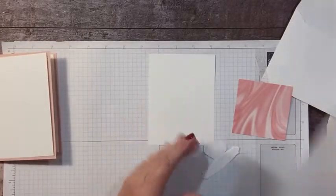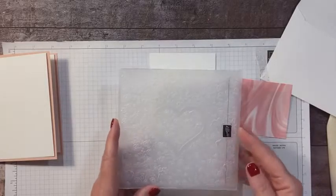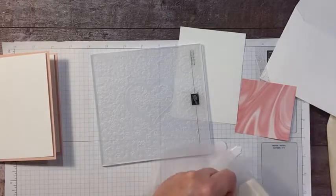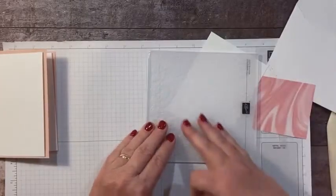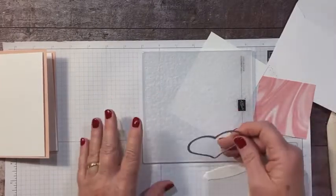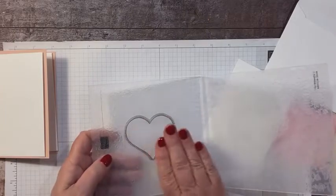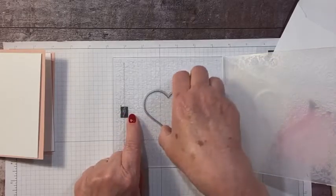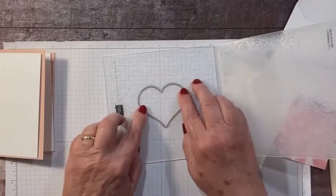We're going to take the smaller panel and use the embossing folder — I forgot my cutting and embossing machine so we'll use the Big Shot. In this embossing folder there's a floral pattern all over, but it has this heart etched out of it, and the die fits right in perfectly. The part that says Stampin' Up is the top.